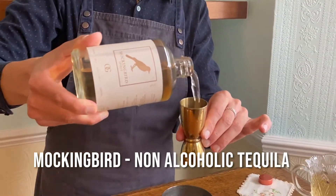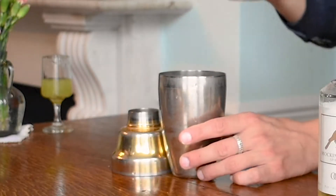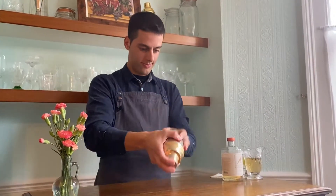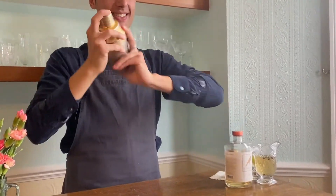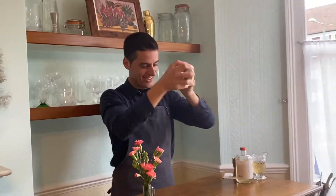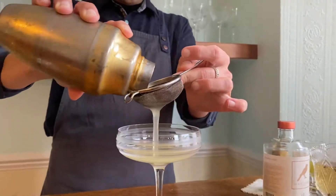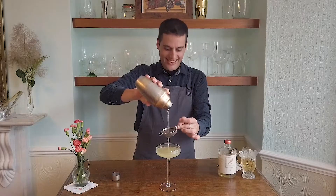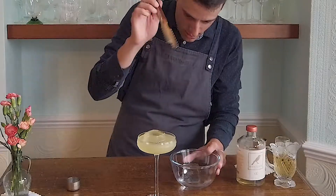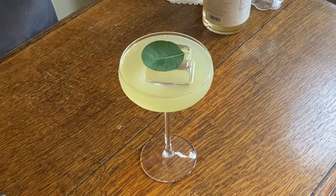40 milliliters of Mockingbird Spirit, 40 milliliters of the logs. Voilà — here on top, a beautiful eucalyptus leaf as a garnish. Lovely, minimalistic and very elegant.